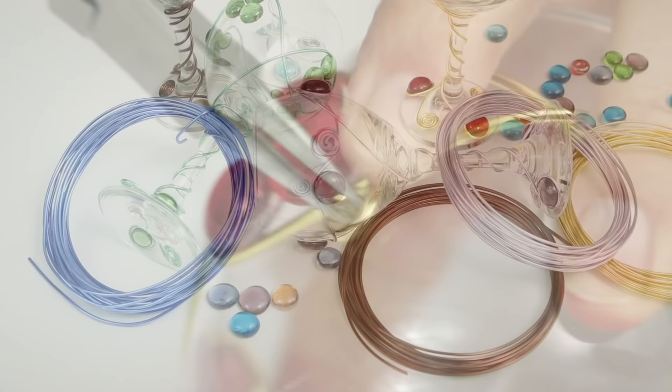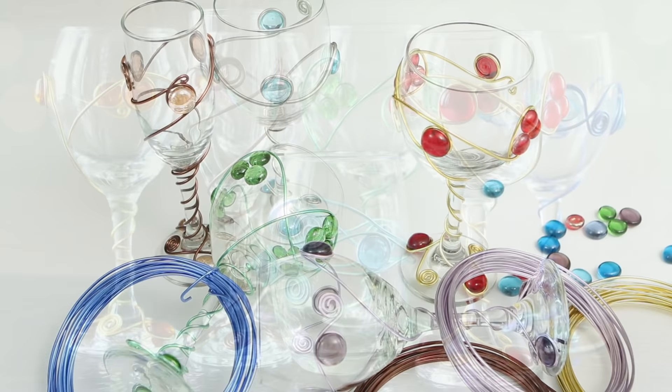These fancy vessels would be perfect for a party where everyone forgets which wine glass is theirs, and you end up with three times as many dishes at the end of the night.